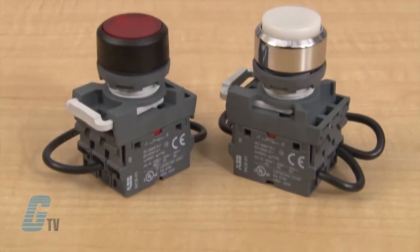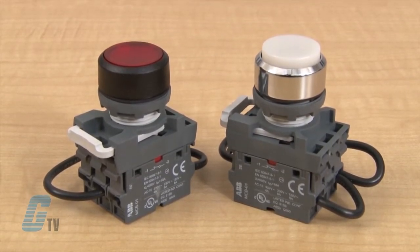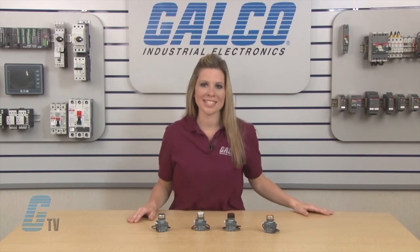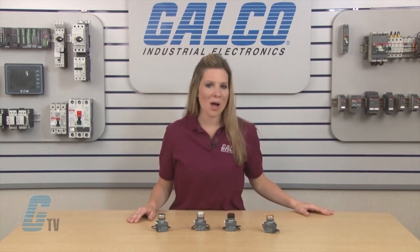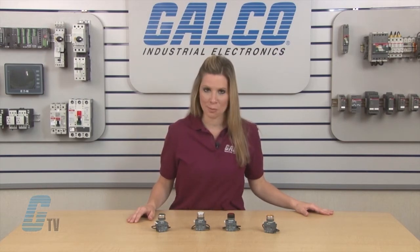When properly wired and mounted on a control panel, the press to test pilot lights should disconnect all control panel indicator lamps from their normal power source and temporarily connect the lamps to a continuously energized circuit, where all lamps should illuminate when the push to test push button is depressed.